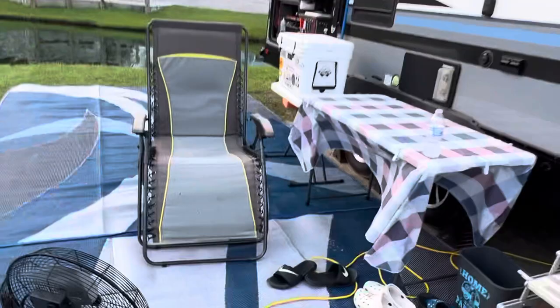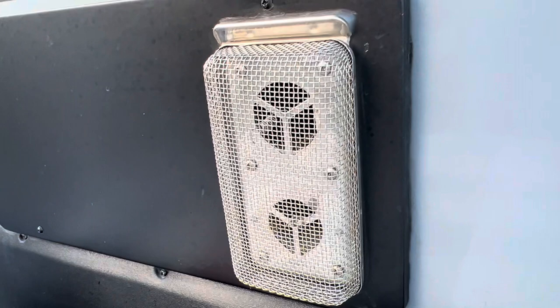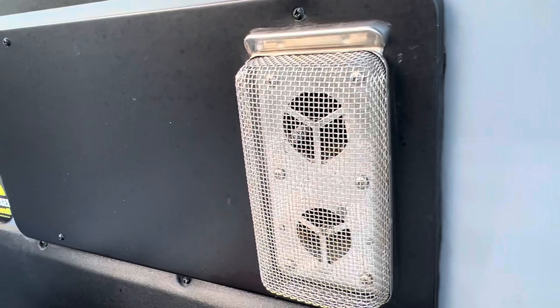Insect screen protectors over your vents — I recommend these so you won't have wasps and hornets making a nest in there. When you try to use the vent and there's a nest, it messes everything up. It keeps everything nice and clean and keeps all the bugs out. You can get those from Camco, Amazon, or Camping World.